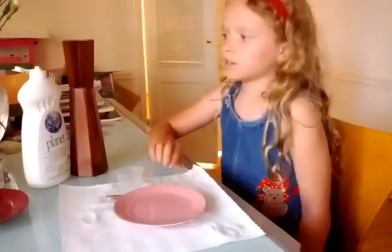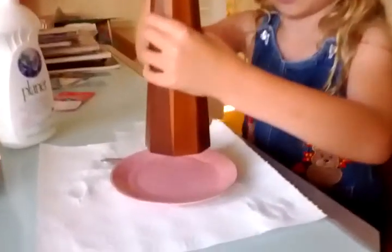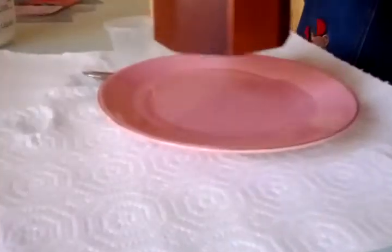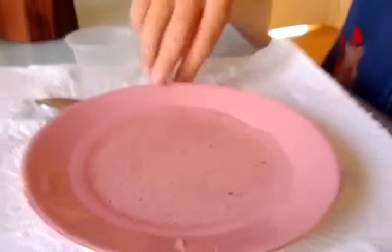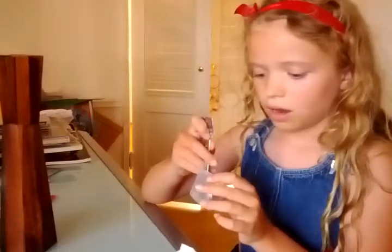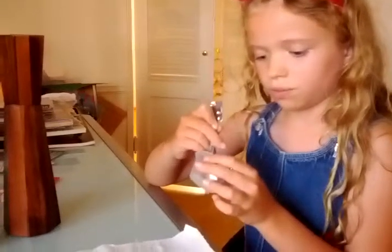First off, we need to start by putting a little bit of pepper into the dish. Then we get our spoon and dip it into a little bit of dish soap.